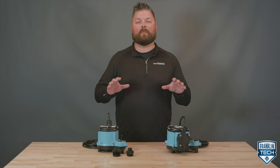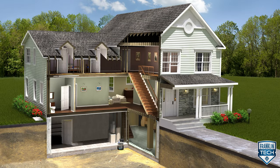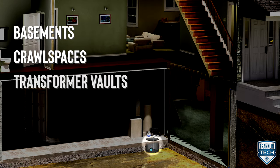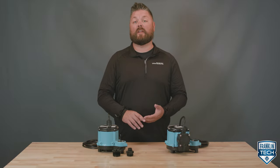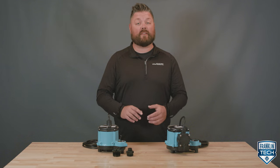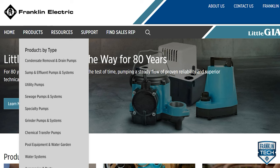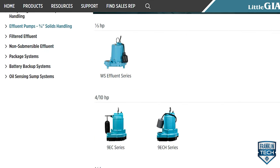This pump may be the perfect solution if you have a permanent dewatering job intended for handling clear and gray water applications. The 6 Series is used in basements, crawl spaces, transformer vaults, loading docks, elevator pits, and more. For semi-portable or permanent installations, this one-third horsepower pump can handle up to 46 gallons of water per minute. Please note that while this series is intended for clear or gray water removal, it is not meant to handle solids. Visit LittleGiant.com to view our half-inch and three-quarter-inch solids handling fluid pumps if this is a concern for your application.